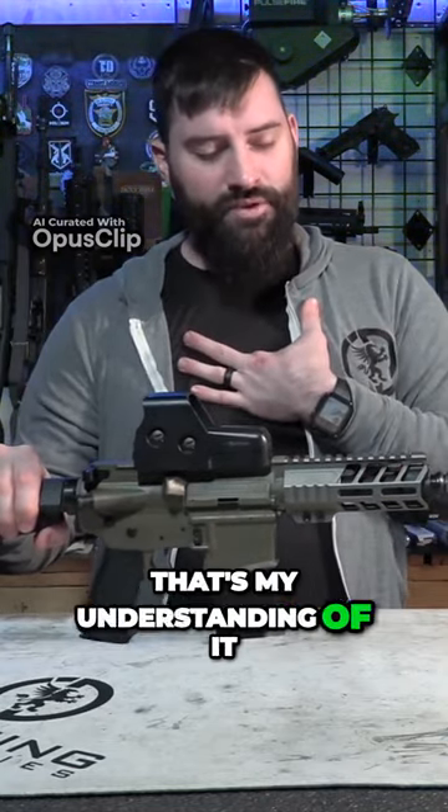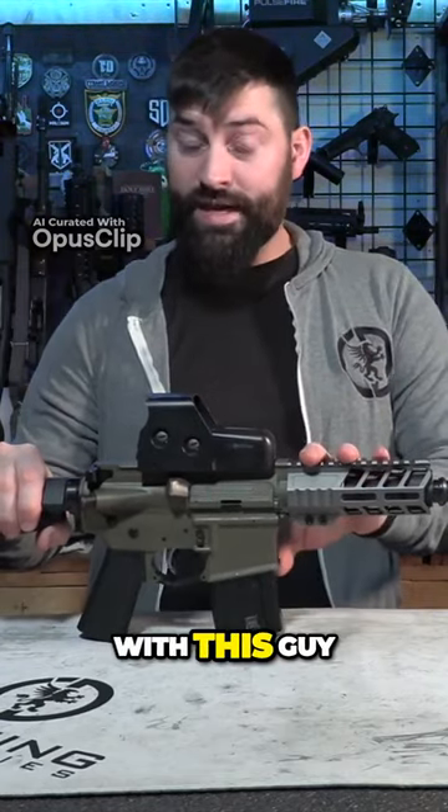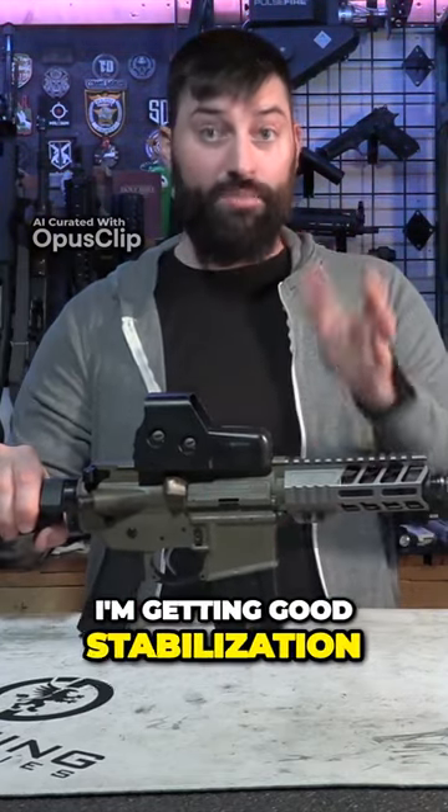You should have that — that's my understanding of it. I haven't seen key-holing or anything with this one, so I do believe I'm getting good stabilization with my rounds.